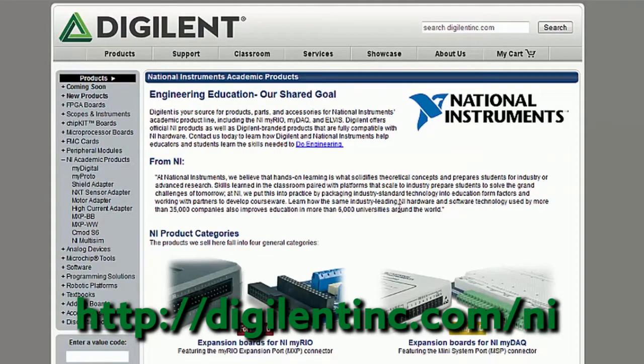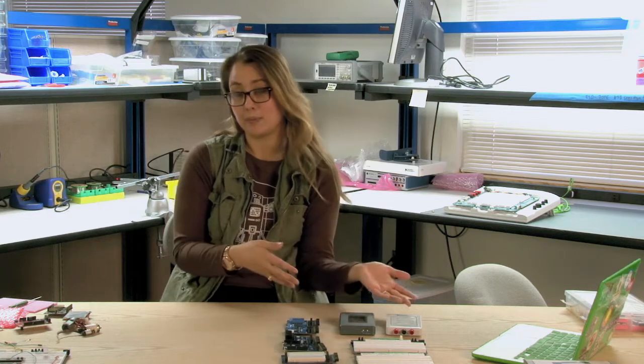If you weren't aware, Digilent's been working with NI, or National Instruments, for over 10 years. In 2012, we were acquired by NI and became a wholly owned subsidiary, working primarily with the academic product team. Our work today falls primarily into two categories: either we're doing engineering services for their private label products, or we're creating hardware add-on boards for the academic platforms.